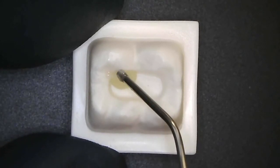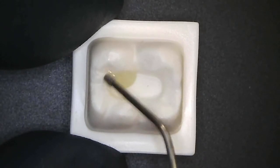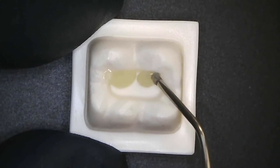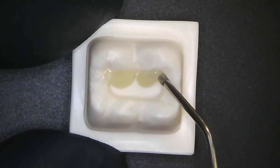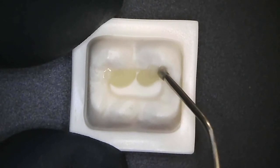Using the syringe tip, I can create a feather edge up the incline of the cusp. And here's the other cusp — you'll see it maintains its shape very nicely thanks to that tremendous stackability.